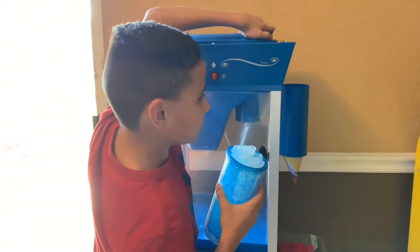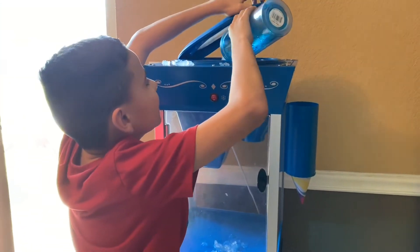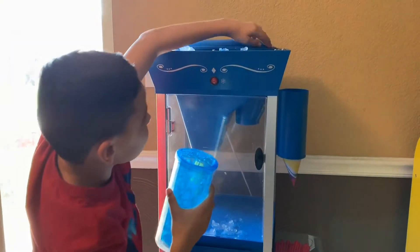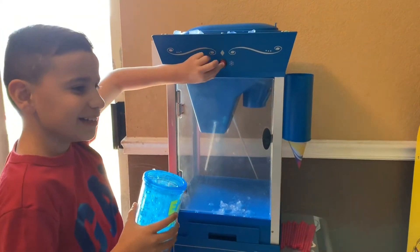All you do guys is open this, then you put all those pipes, and if it's full, you close it like this. Then prepare, pressure noise in 3, 2, 1.